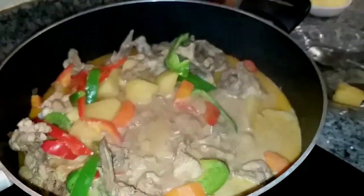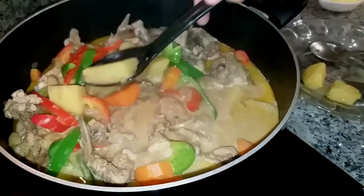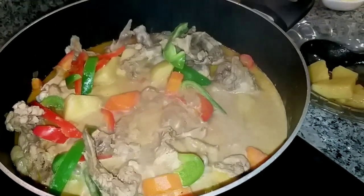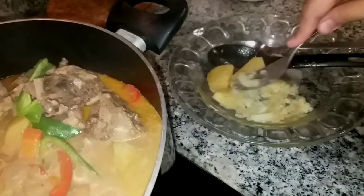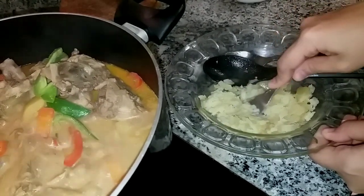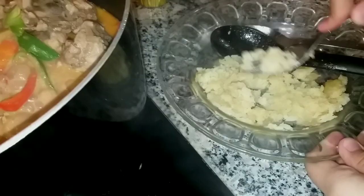Here's a secret tip: when your dish has potatoes in it, crush some of the potato and mix it into the broth. The mashed potato will make the sauce richer and creamier. Wow!